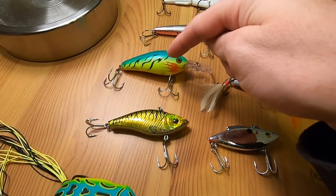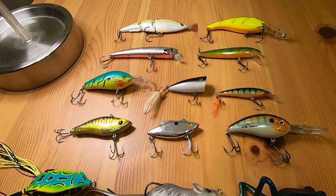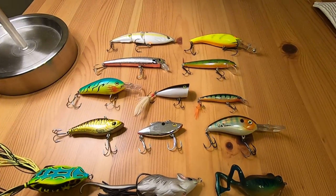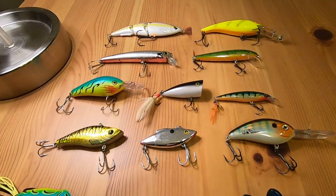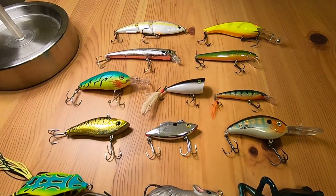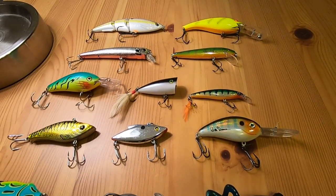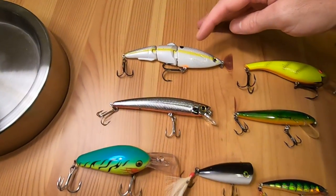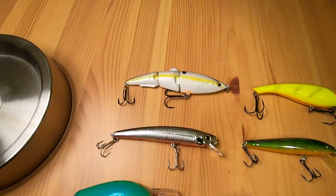Out of all those four that I just pointed out, I have caught some largemouth bass with them, and also some perch and some bluegill with them as well. I have not caught any catfish or pike with them, but I was throwing this guy around — this one.